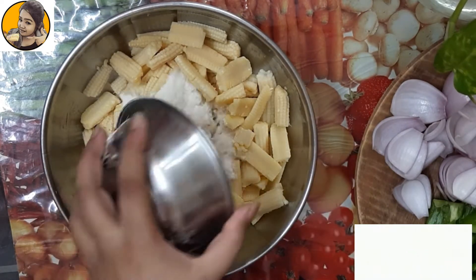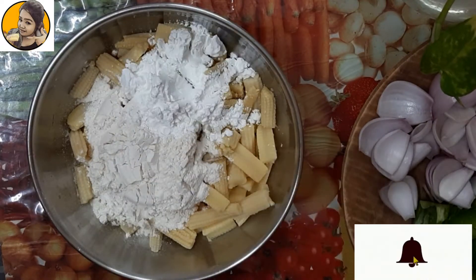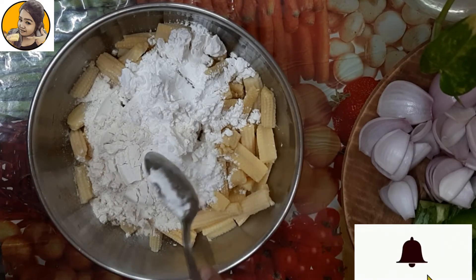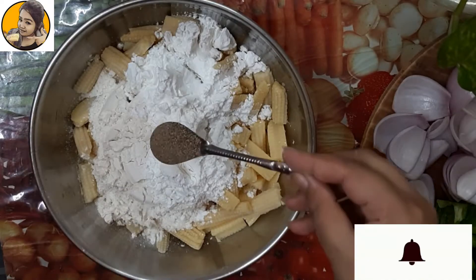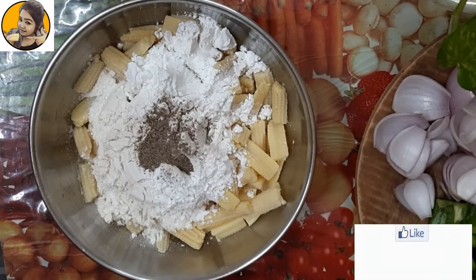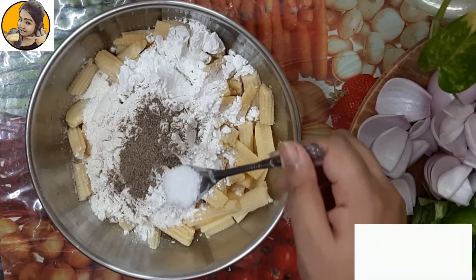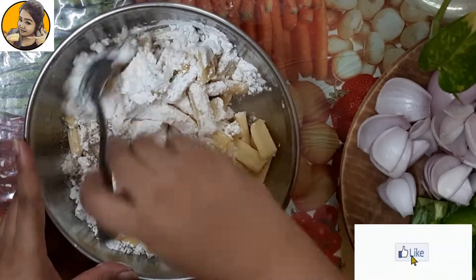I have boiled the baby corn very well. Now into this I'm adding one cup of maida and one cup of corn flour — take both these ingredients in equal portions. Now adding one teaspoon of black pepper powder and salt as per your taste.